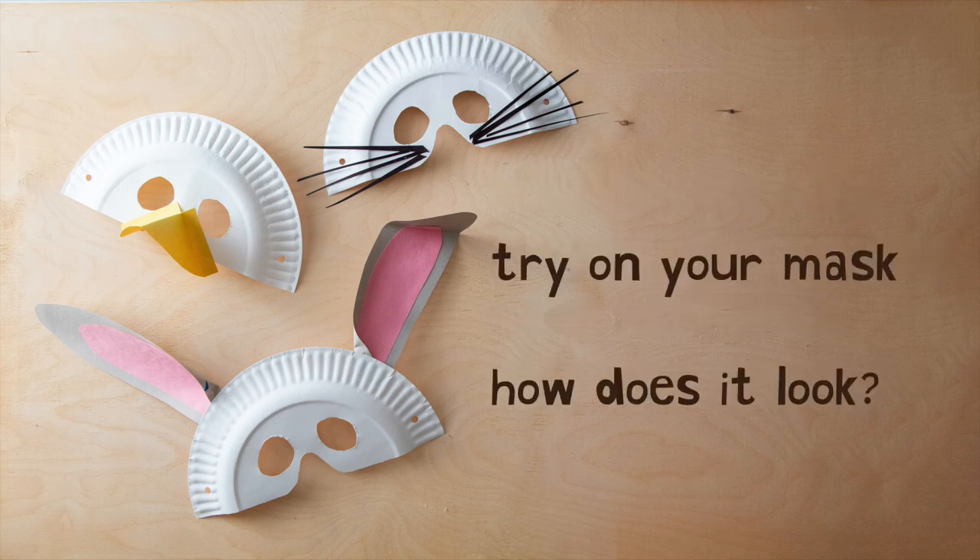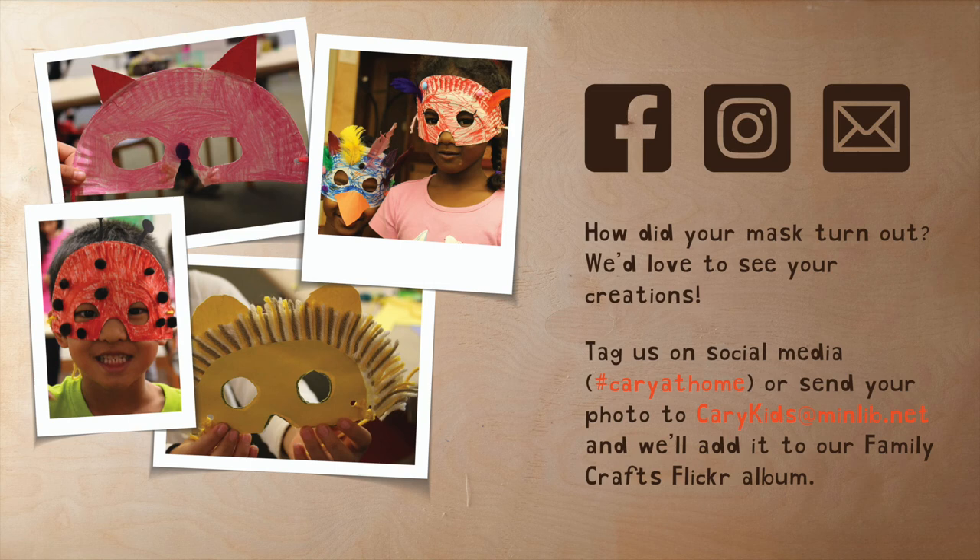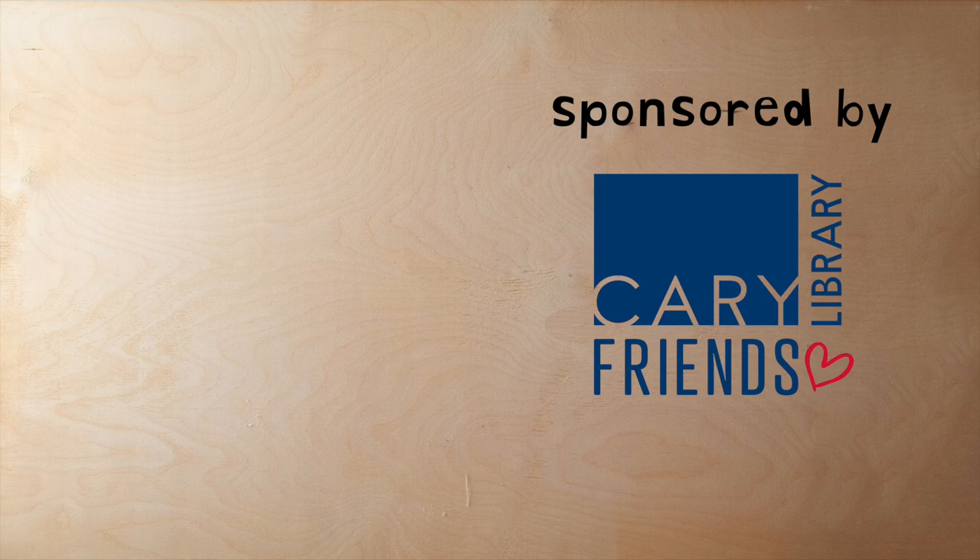Put on your mask — how does it look? I bet I wouldn't even recognize you. How did your mask come out? We'd love to see your creations. Tag us on social media, hashtag Carrie at Home, or send your photo to CarrieKids at minlib.net, and we'll add it to our Family Crafts Flickr album.